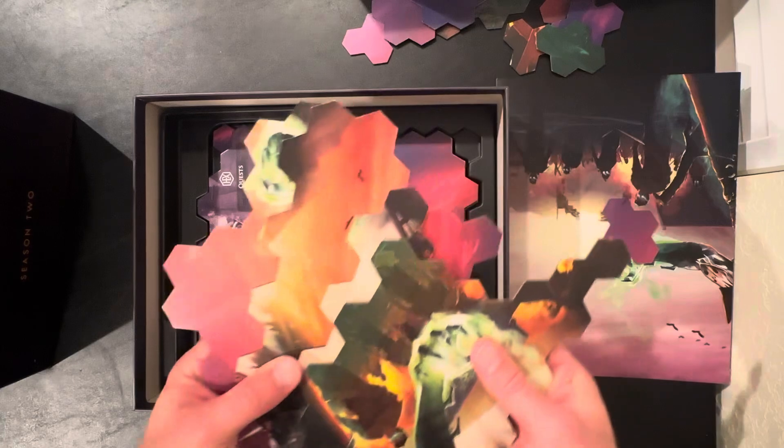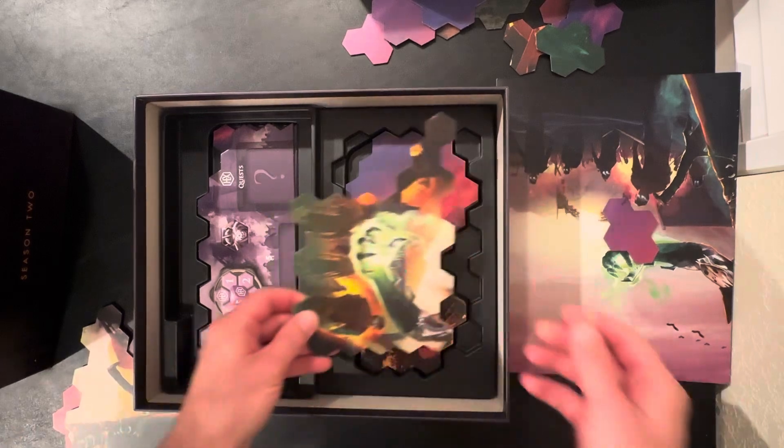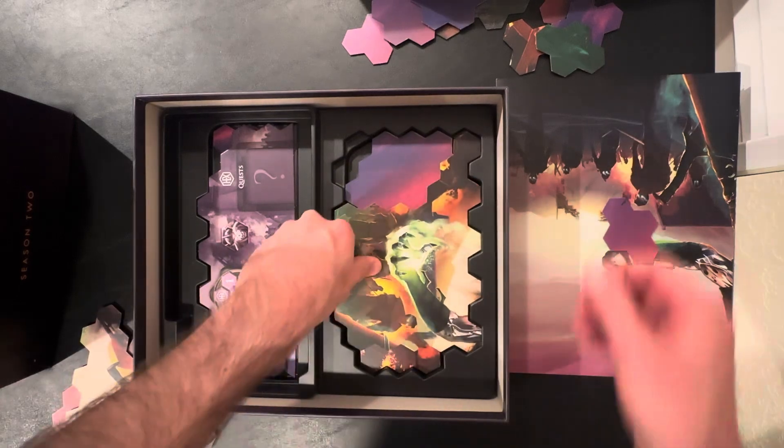Then you grab your four large pieces, which are the starting ones. They only go one way — they can't go the opposite way, they hang over. And so you rotate them around.